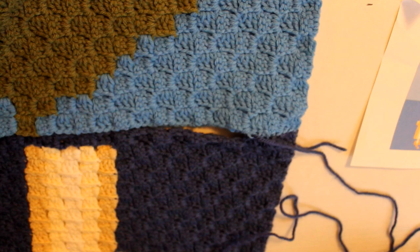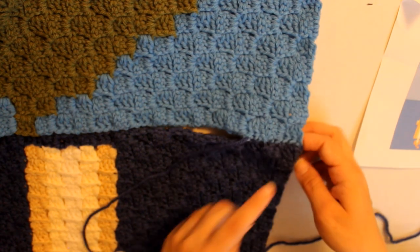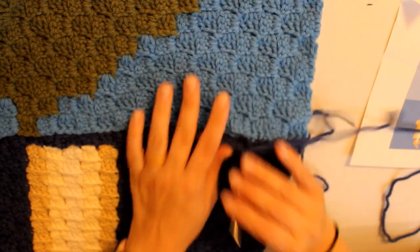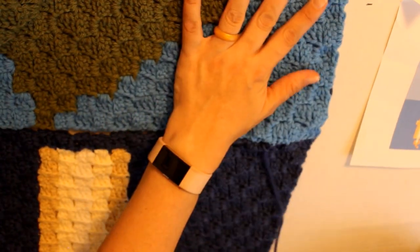Just trying to make sure I'm grabbing three, three, three. I started on the dark blue, so I want to start on the dark blue for each grouping.